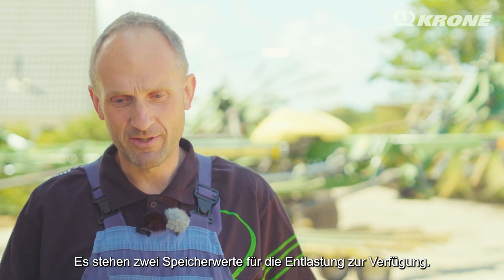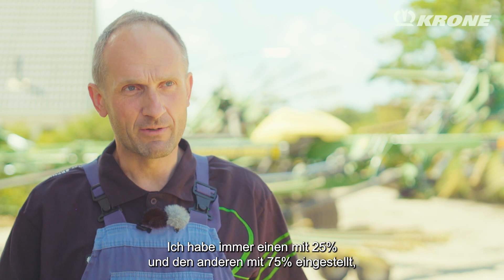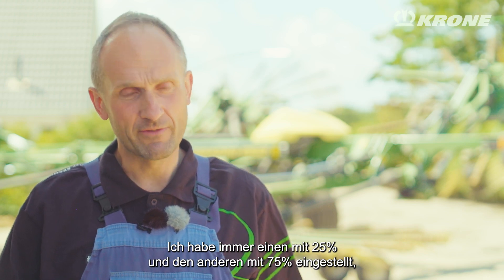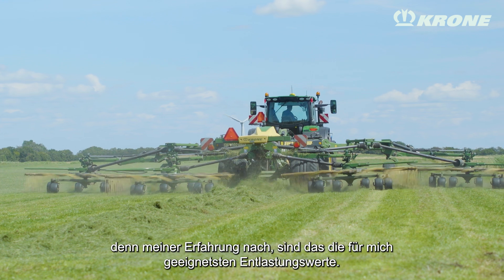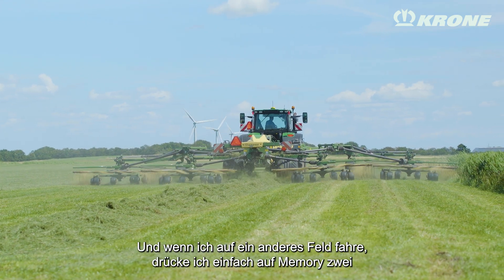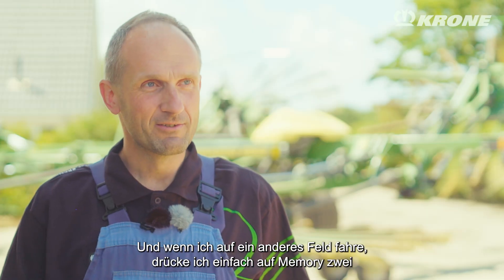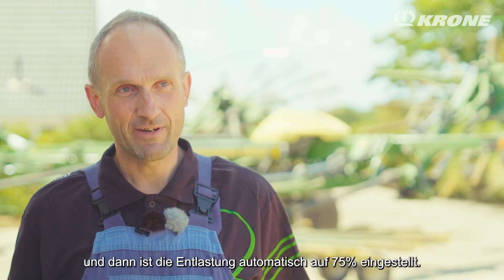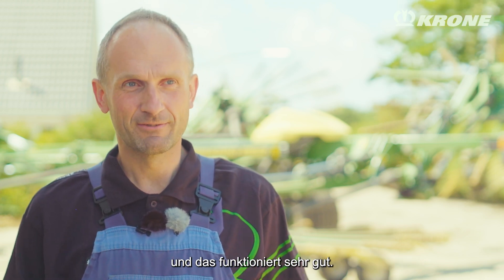And there are two memory settings in that part. I'm driving with one at 25% and one at 75%, because from my experience those are the numbers I need. And when I go to another field, I just press memory number two, and then it's 75% suspension. That works very well.